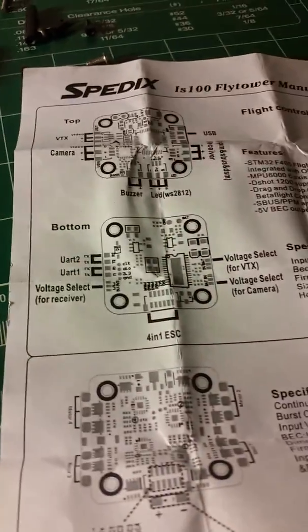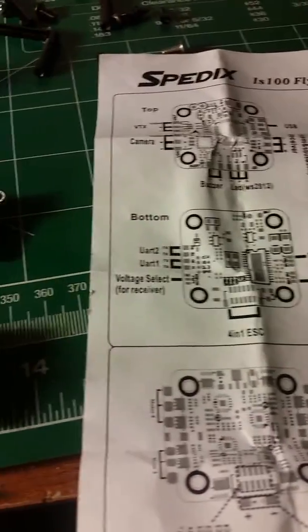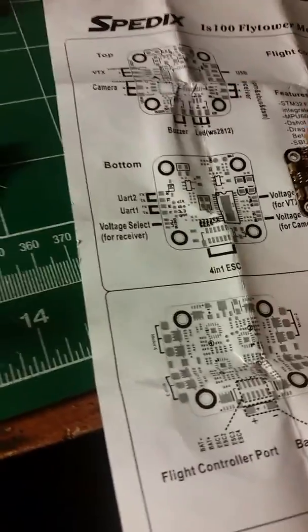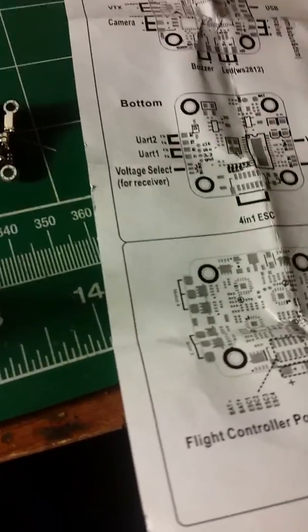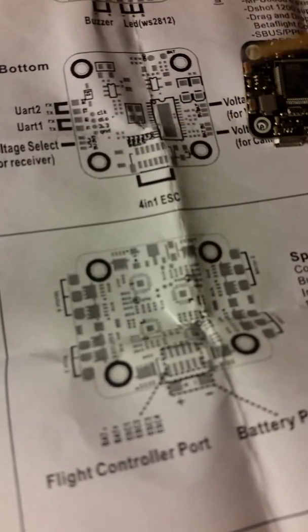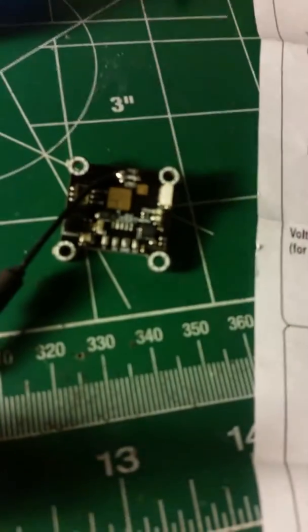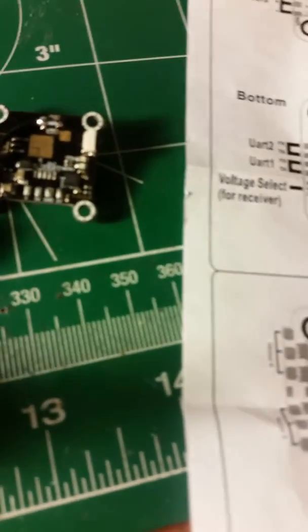I'm racking my head on this Speedix 100 Flytower little 20 by 20 stack I picked up from Pyro. A couple of things they don't tell you — I was watching another video and shout out to that guy for the info. He was informing us that this entire scheme is incorrect. If you look over here, we don't have any UARTs, we don't have any of these pads up on the top, and I wasn't able to get my VTX or my camera to power up.